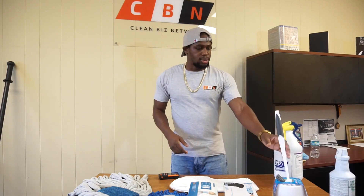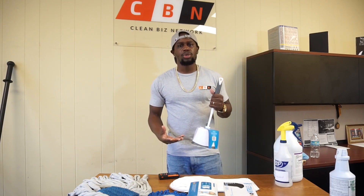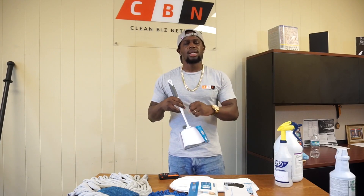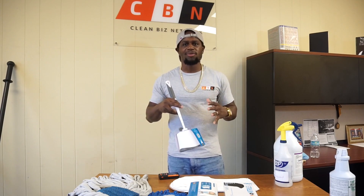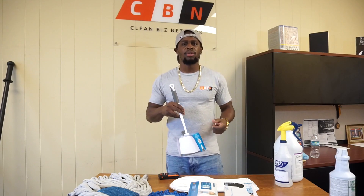Next thing you're going to need is a toilet brush. Some buildings that you go to don't have their own toilet brush, so you want to keep one handy. My wife used to keep them inside a grocery bag just to contain the germs. Keep one handy just in case the bathroom didn't have one available.